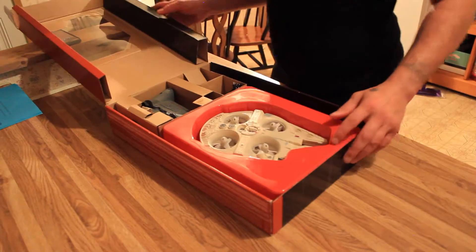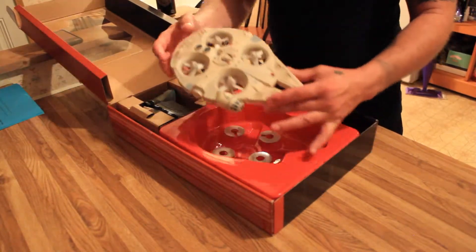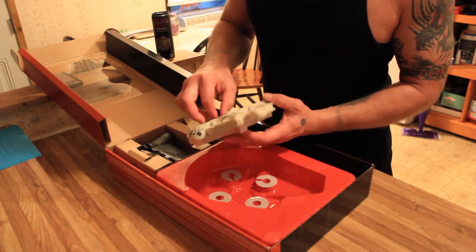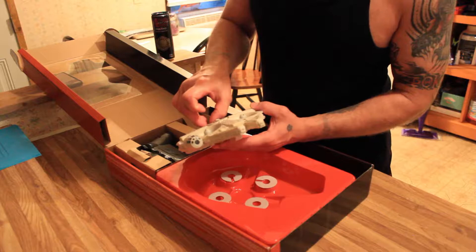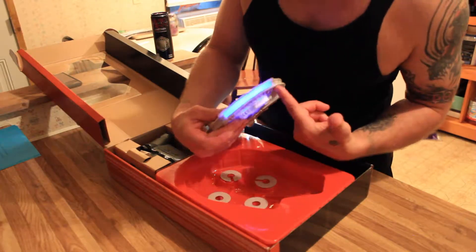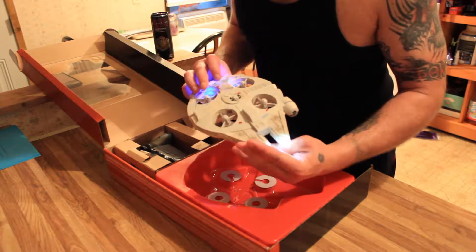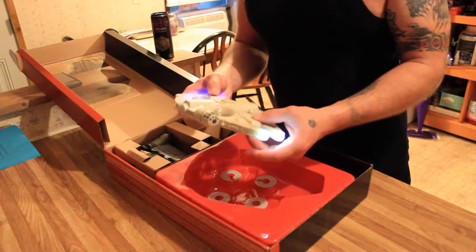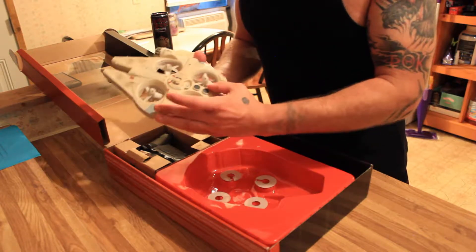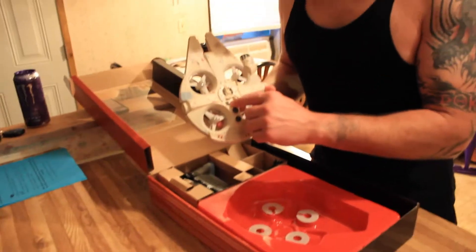Check this out — here we have the Millennium Falcon. This turns on and it actually does have lights on it, front and rear. I think that's really cool. It's nice and lightweight — this is made out of styrofoam, not plastic. It's got four motors. On the top is the power button and also the charging port.